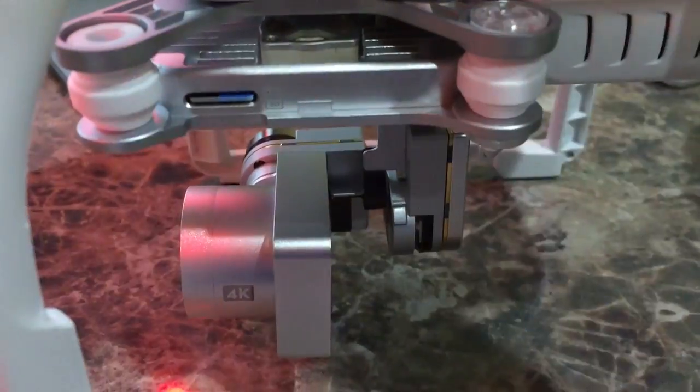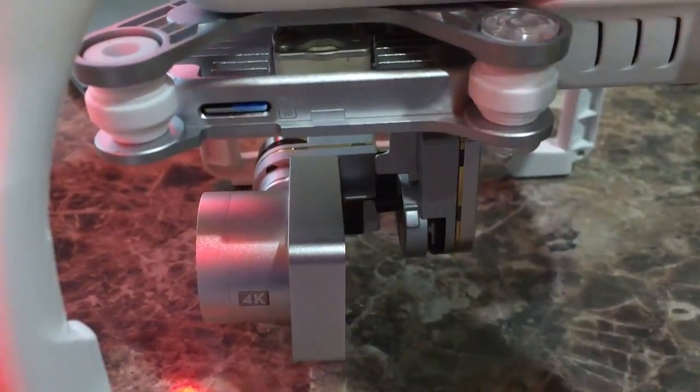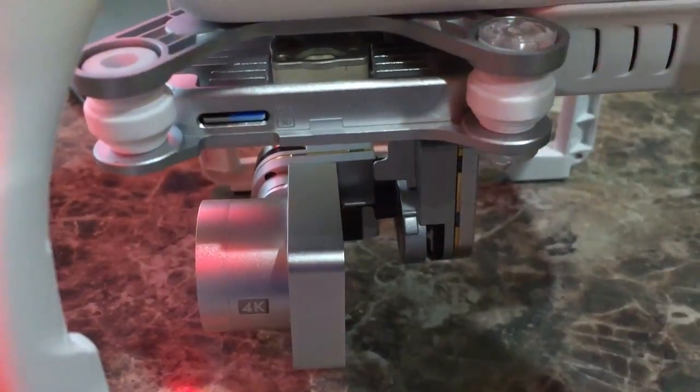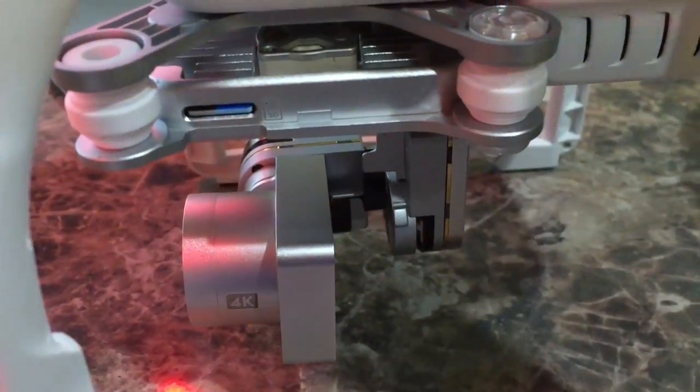The DJI Pilot app for iOS with the Phantom 3 updates was released in the United States of America on May the 6th of 2015.